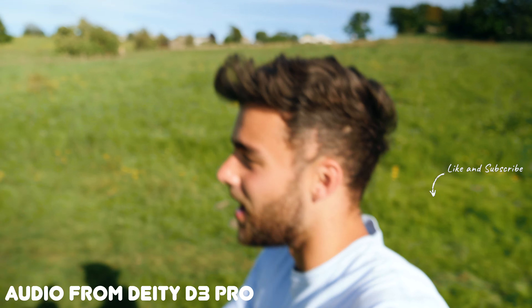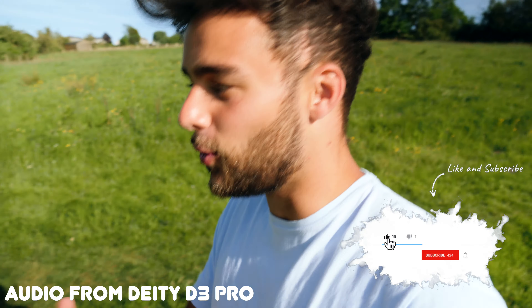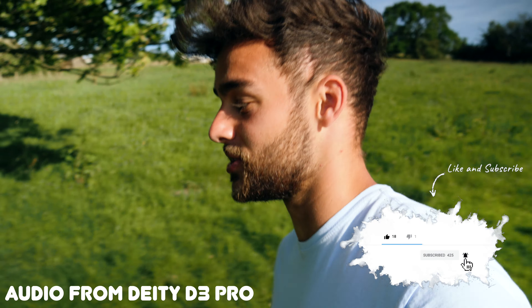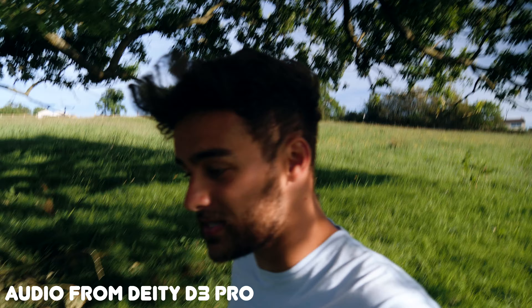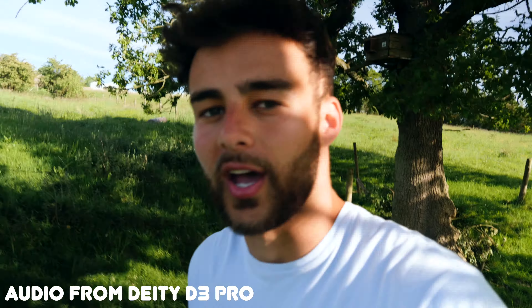I'm so excited about that — the Deity D3 Pro is back on. Let me fix the shutter speed — there we go, that looks better. I guess I'm excited because I got a brand new camera to improve the quality of these videos, but it's also so important to improve the audio quality.